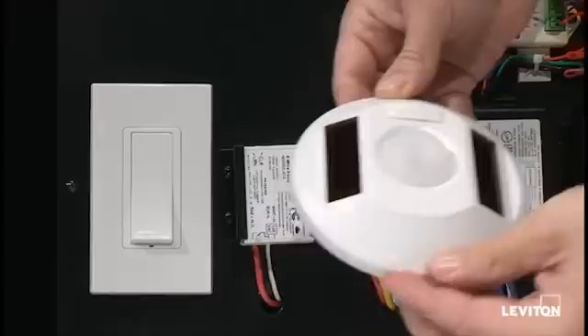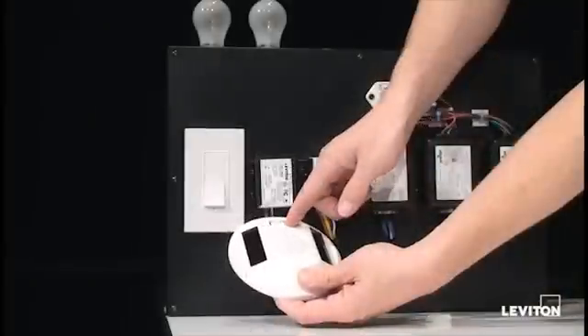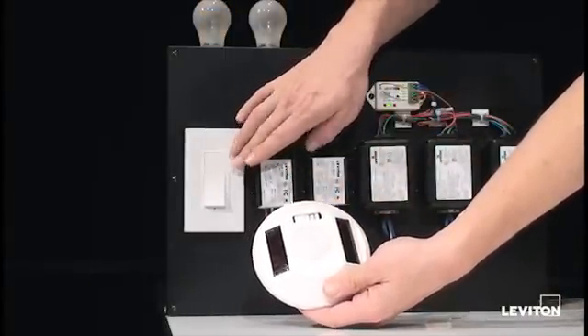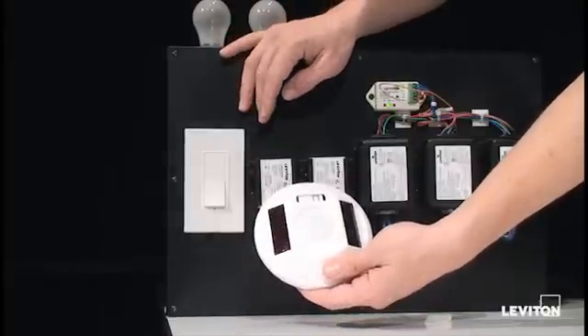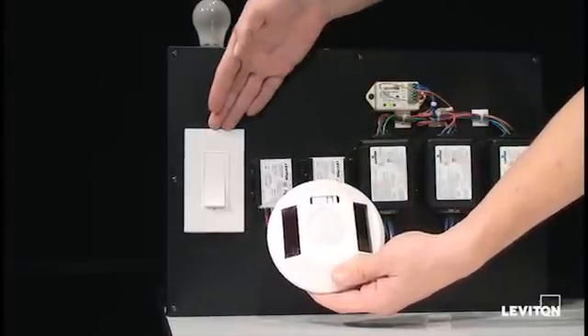Once you're in the learn mode, you go back to your occupancy sensor, pull off the front cover, and press the learn button. Your LED will turn amber, your light will flash, and you have now successfully learned your occupancy sensor to the wall switch receiver unit.